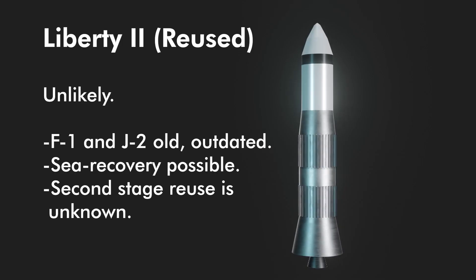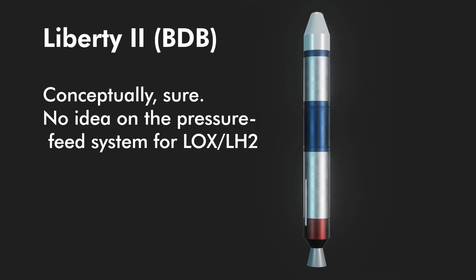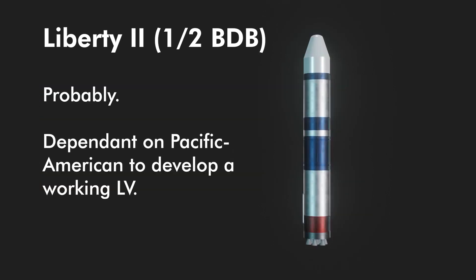The fully reusable Liberty 2 with F1 and J2 engines is debatable, but likely unlikely. The problem was that these are outdated engines lacking proper documentation from their own development — Pac Am would have spent a lot of money getting them to work again. Using the first stage for a water landing was proven by Robert Truax as part of the Sea Dragon studies, and NASA did work on soaking H1 engines to test Saturn 1 first stage recovery in the 1960s, so that might have worked. The pressure-fed Liberty 2 second stage is still a gray area since the pressure-feed system for the LOX/hydrogen stage was listed as 'to be determined' in both papers.